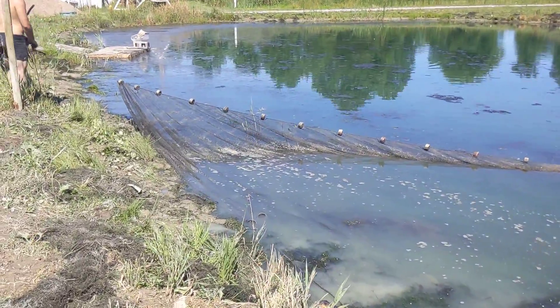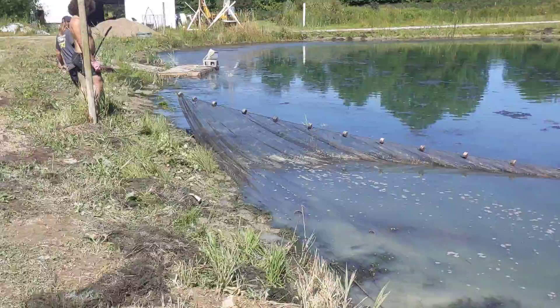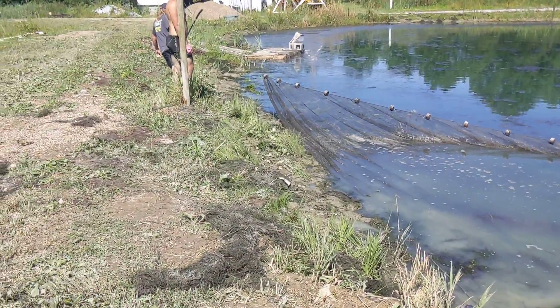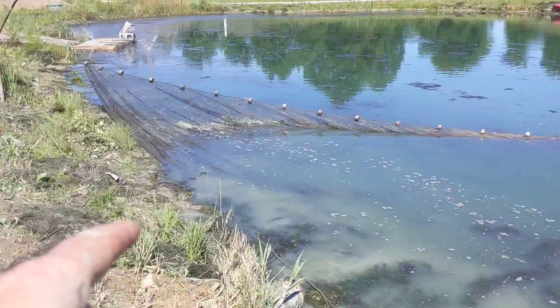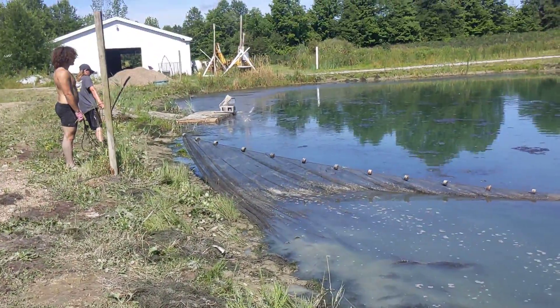The idea is the bottom of that line — nothing swims under that, so you keep it pulling, dragging right along the edge. I tend to drag it like a foot up on the grass, so there's no gap at all.